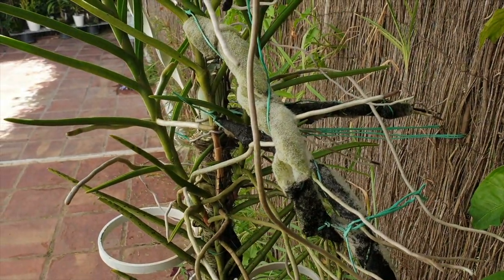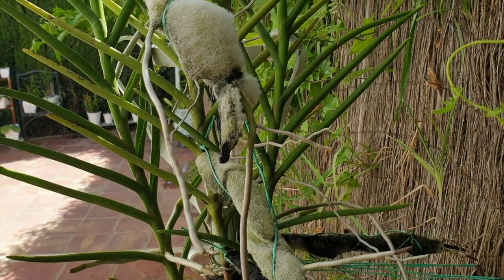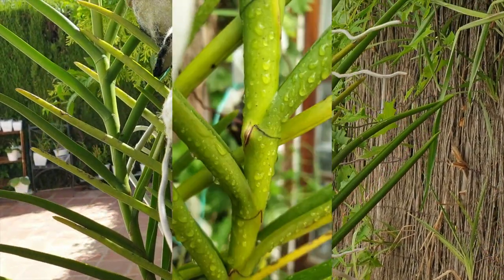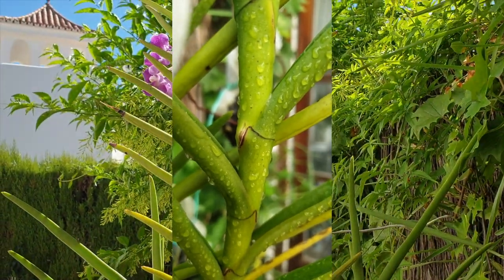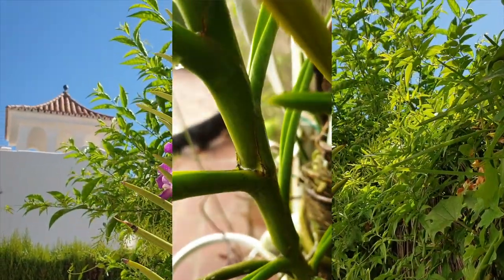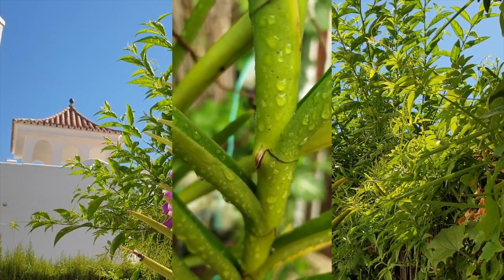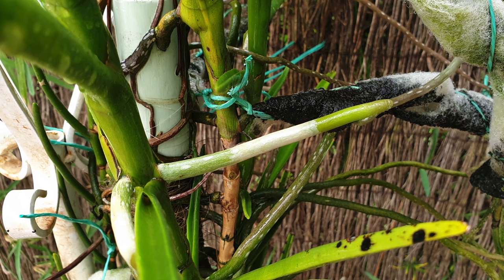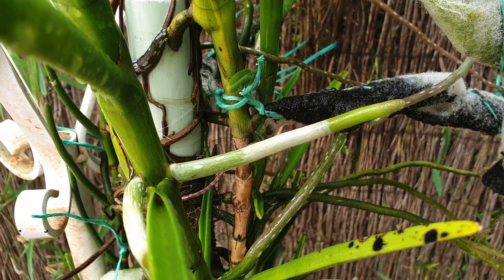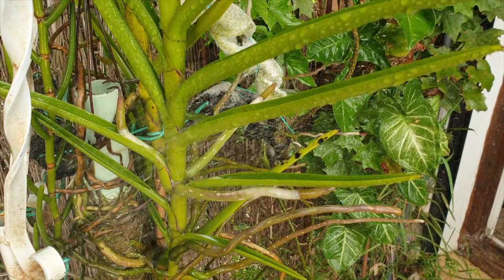Once all the conditions are optimal, the orchid starts the root growth, and on monopodial orchids the first thing you will see is a split in the tissue — that is when we can do cartwheels around the patio! From the moment the tissue splits, the growth of the emerald or ruby colored root tip is visible and things progress relatively fast when considering that orchids are slow growing compared to regular house plants.